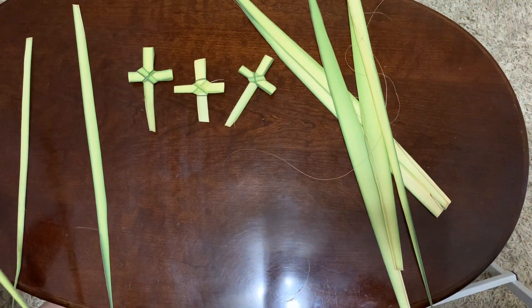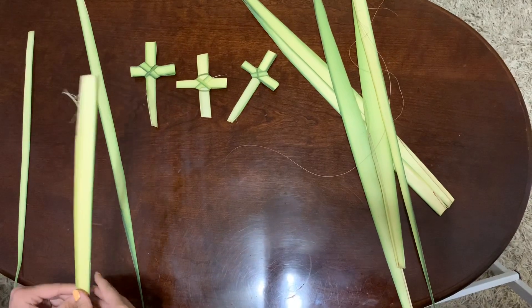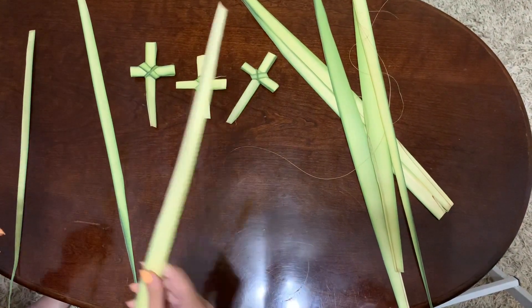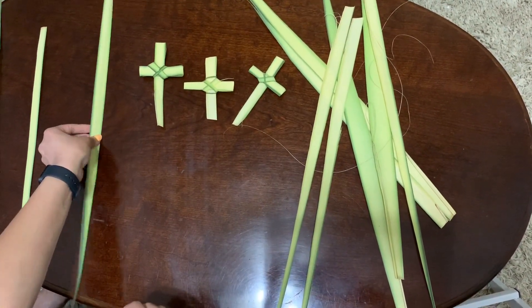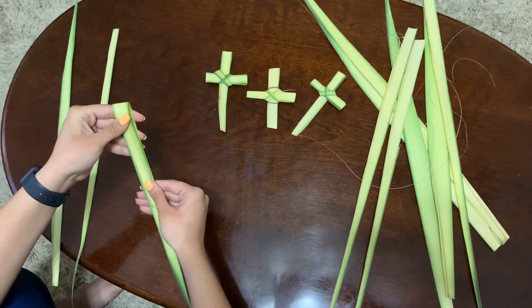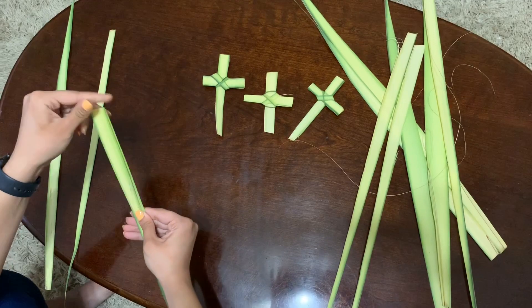You're going to start by getting a palm branch — this one's about two feet, and that's probably the one I'll use. You're going to take it and split it in half, because you only need one half of it. Then you're going to take it and fold it forwards until it's about six inches or so.